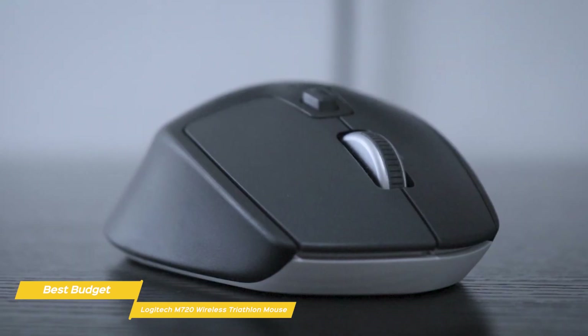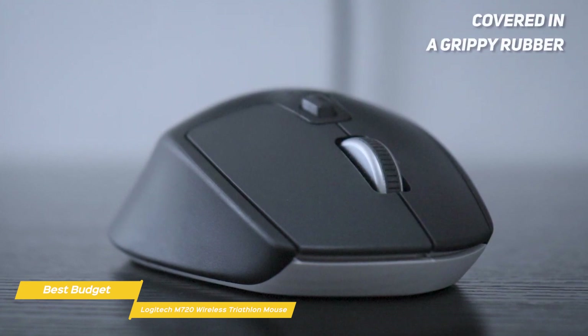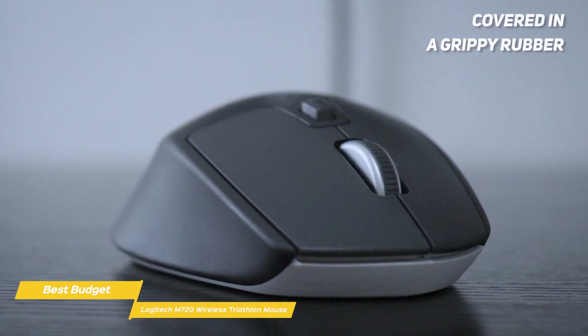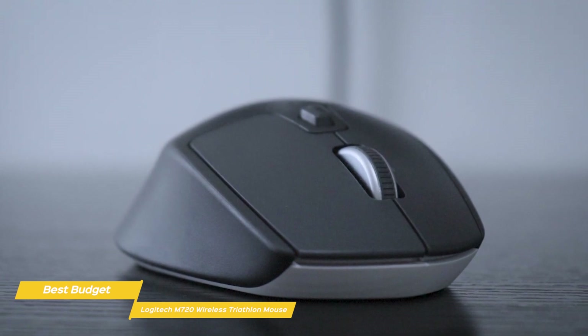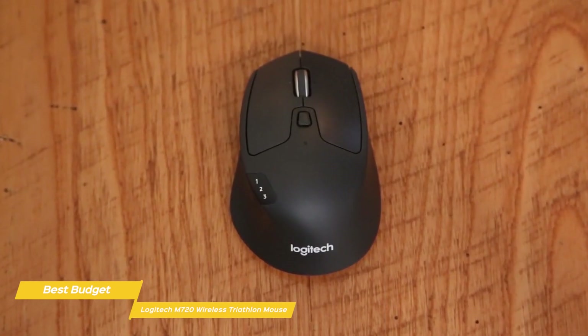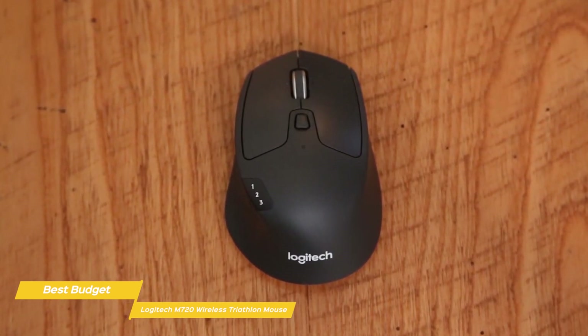It's well-built, and its primary left and right-click buttons are constructed from a solid-feeling plastic, with the rest of its body covered in a grippy rubber. It has an ergonomic shape as well as a thumb rest for extra comfort during long periods of use. While it may feel a bit small for those with larger hands when using a hand or claw grip, it works very well for all hand dimensions with a fingertip grip.